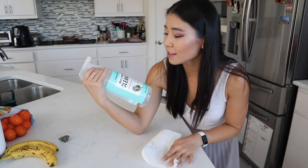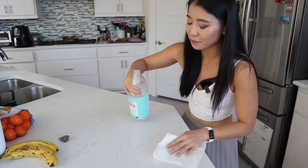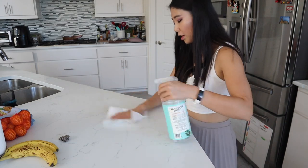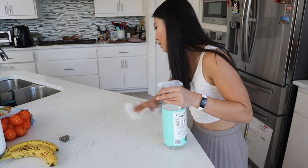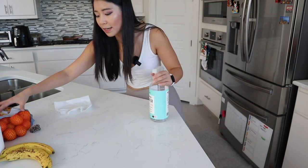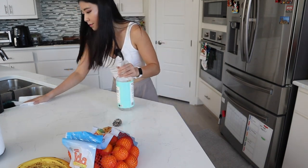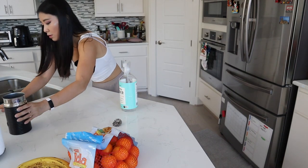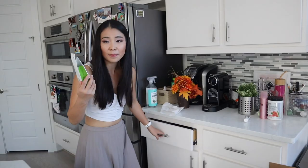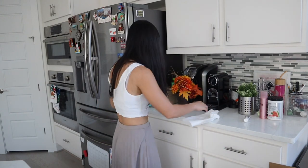Now we're going to wipe everything down using the Trader Joe's multi-purpose cleaner. It's cedar wood and sage scented — I love this one and use it religiously. It's also biodegradable, which makes it much better than harsher cleaners. I use it for both the kitchen and bathroom. It works really well — most of the time it cleans all stains, even oil stains. Let's do a little deep clean on this Sunday reset.